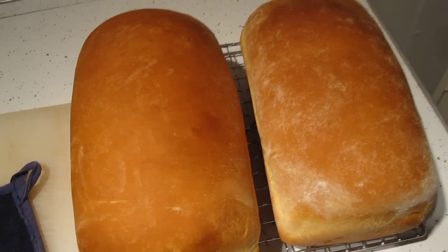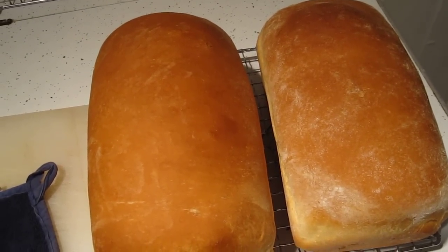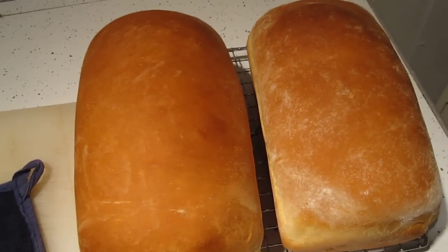And once it's cooled, I will probably put one of them in the freezer, and then the other one will be ready to chop on.